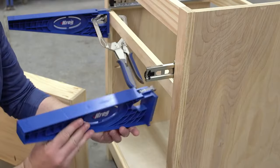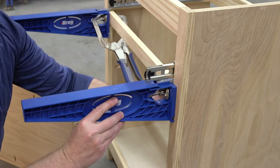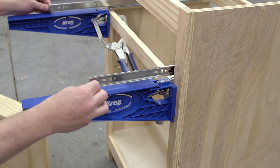To mount the drawer side, start by flipping each jig bracket around to the outside of the cabinet. The tabs ensure proper alignment once again. Reinstall the drawer side of each slide and then pull the slides partway open.